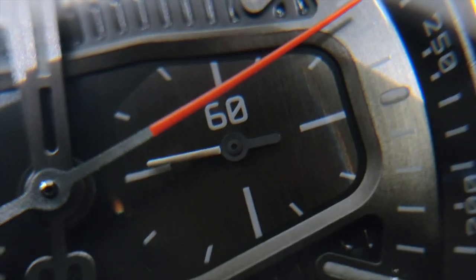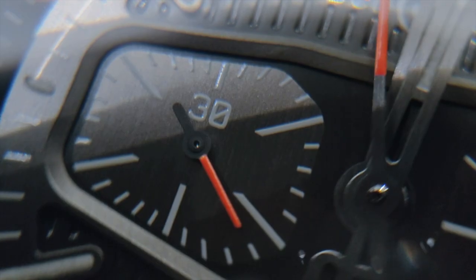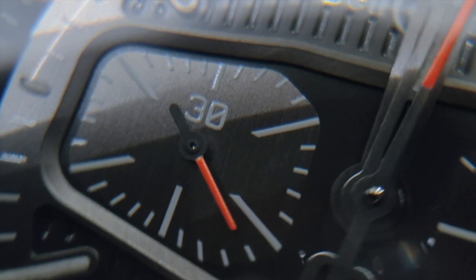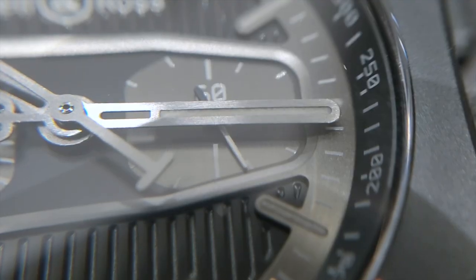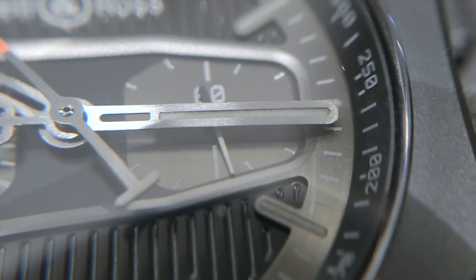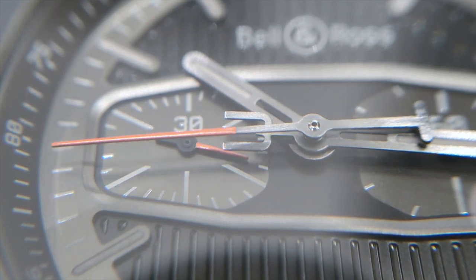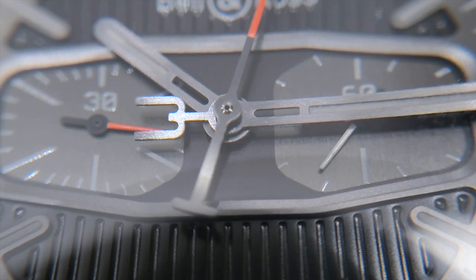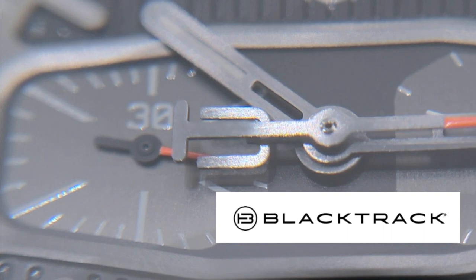The one on the right with the white-tipped hand is the second subdial, and the one on the left with the red-tipped hand is the chrono minute subdial. To stay consistent with the theme, the chrono second hand is also in red, whilst the hour and minute skeletonized hands are in brushed metal. The minute hand has a counterweight, which is cleverly designed to show the BlackTrak's logo whenever the minute and second hand counterweights overlap with each other.